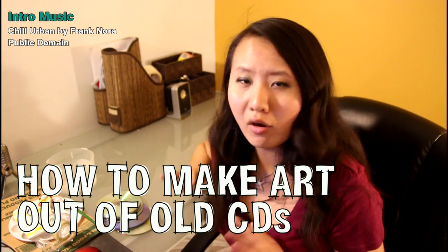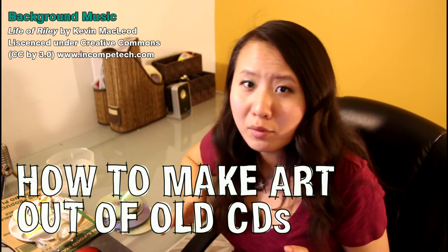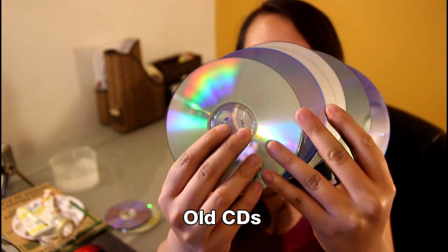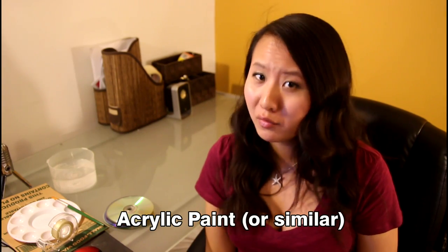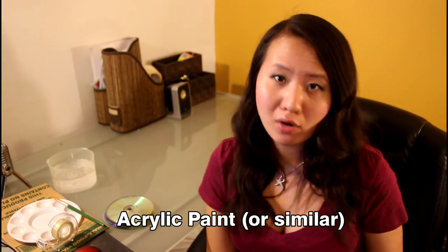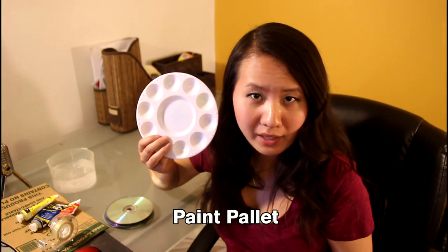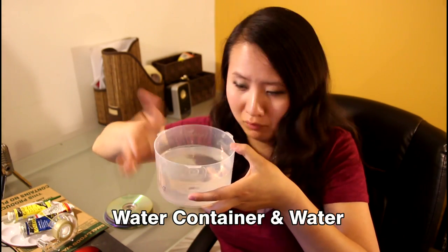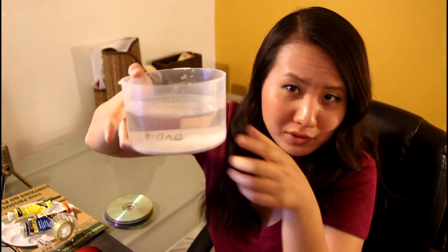So for what I'm going to create today, all you need are a few really simple materials that you probably just have around your home. Old CDs, as we mentioned before. Some paint, preferably acrylic paint or anything that has a quick dry time. A palette to put your paint on, a paintbrush, something to hold water, and water. As you can see, I'm using my old DVD holder.